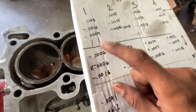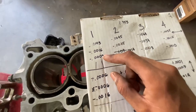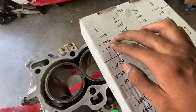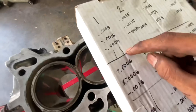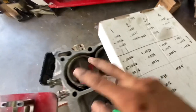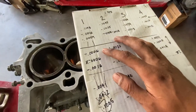Our numbers started bigger and progressively got smaller as we got lower into the cylinder. Since these are negative numbers, that means our cylinder is actually tapering — it's getting bigger down here. It's almost a true 75 millimeters at the bottom, and all the way up top we're losing 0.004 of an inch. So we're getting a little bit narrower as we get higher. The same is true for the front-to-back clearance on cylinder one.